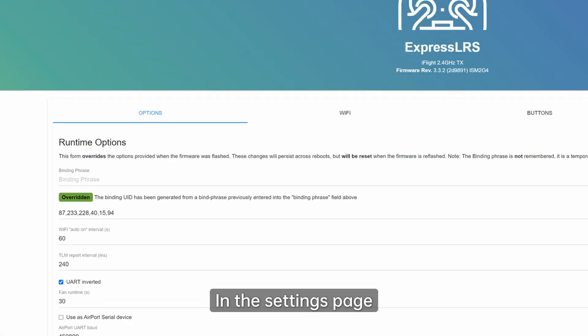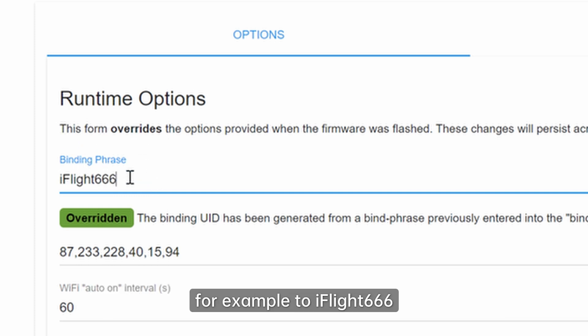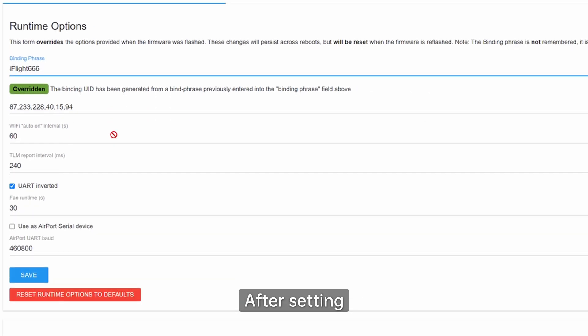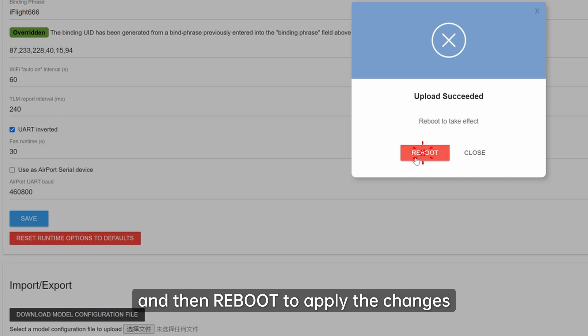In the settings page, navigate to the option menu and find the binding phrase to set your binding passphrase. Set the password — for example, to iFlight666. After setting, click Save at the bottom and then Reboot to apply the changes.